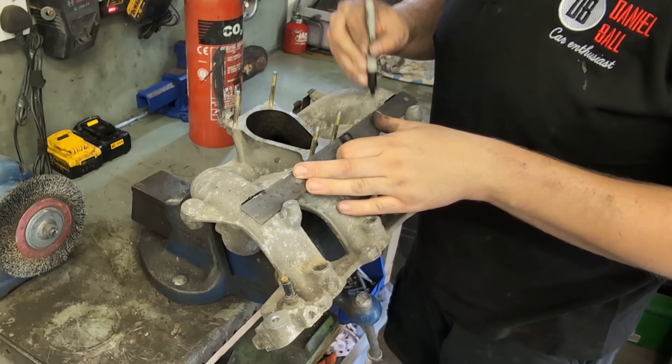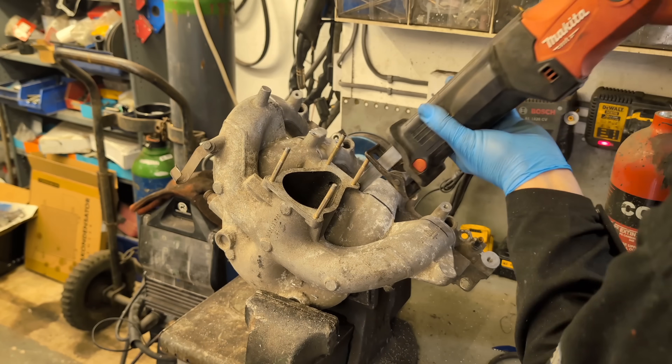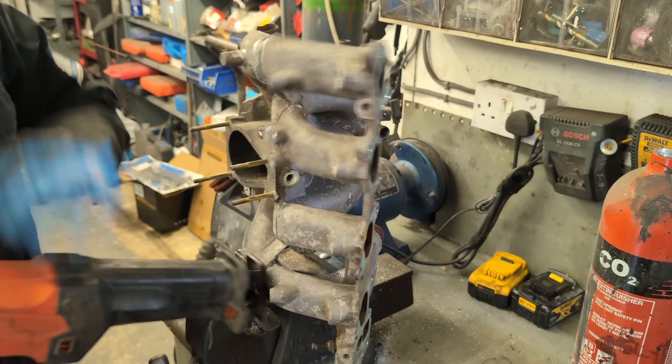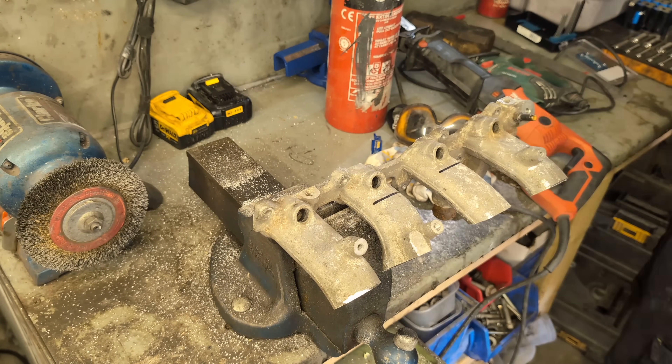I've gone all scientific - using a straight edge and a sharpie, then a reciprocating saw, a grinder, and a jigsaw. A combination of all three to be fair; it was quite difficult to cut but we got there in the end. Now the top is off, I want to cut the centers out.